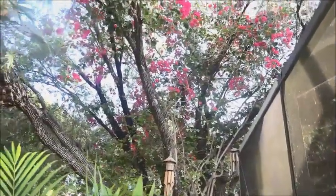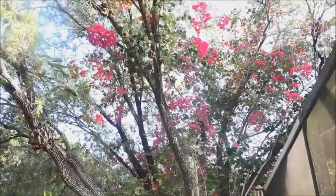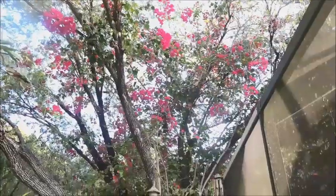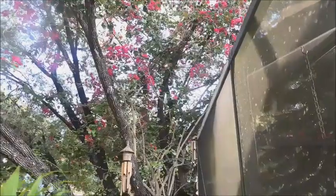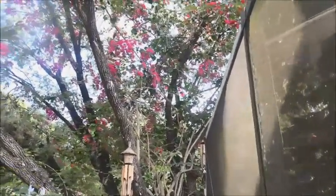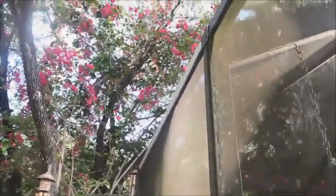I just want to show everybody how it filled up this whole tree. It's incredible. This is actually the first year that they bloomed like this. I mean, it's just ridiculous. All the way up.